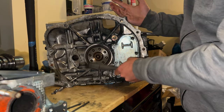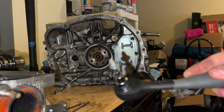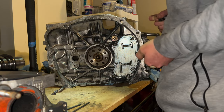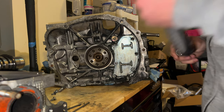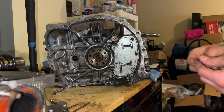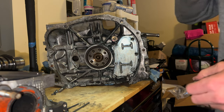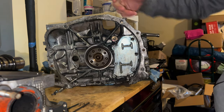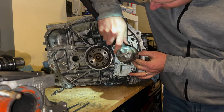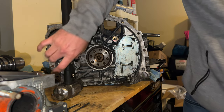If you guys are in a pinch like me — as you can see there — just get a corresponding T-bit or torx bit, which in this case the T-27 fits perfect in a 4mm allen key bolt. Just hammer it in there and it'll come straight out. I'm going to go ahead and knock out the rest of these and we'll close out this video.